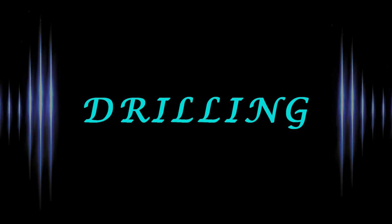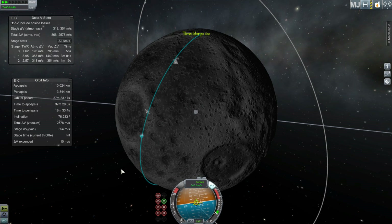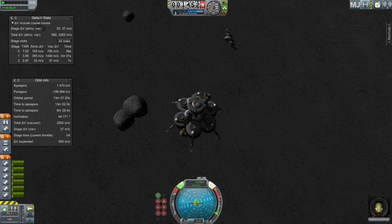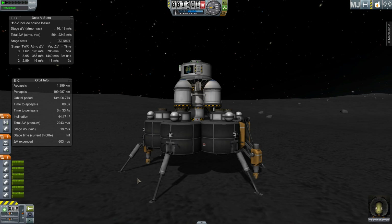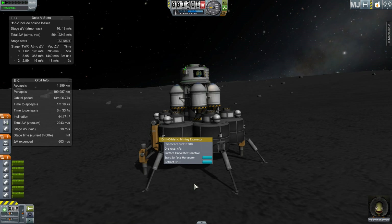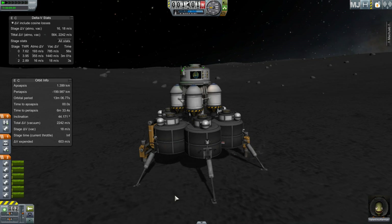We have a vessel with the Drill-O-Matic Mining Excavator, found under the utility tab, and large holding tanks from the fuel tanks tab. Using the flag and crash site as our target, we're coming down at that location. Once we're on the ground we'll activate the drills — the drill bits need to penetrate whatever surface you're collecting from, whether moons, asteroids, or others. Based on the concentration at your location, you'll bring in a certain amount of ore per second. Keep in mind this uses a lot of power; if you don't pack enough — like me — your drills may not all function. In my case only one is running because I only have enough power for one.